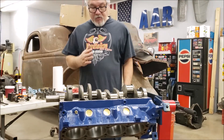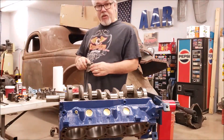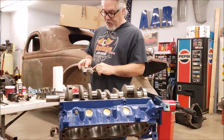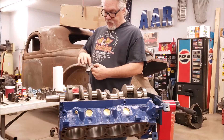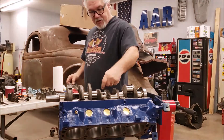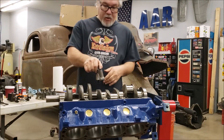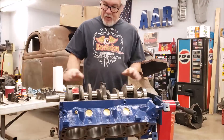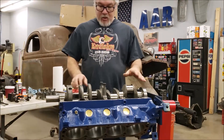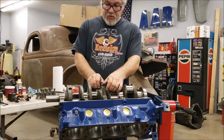The first thing we need to do is take the main cap that has the thrust bearing. The thrust bearing has bearing material on the sides to ride on the machined area on the crank. We're going to go ahead and install it — I've got the crank just laying in here. You don't have to have all the caps on, but you do have to have all the bearings in.